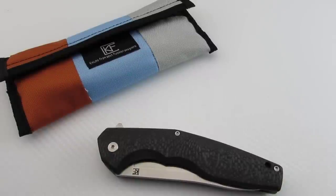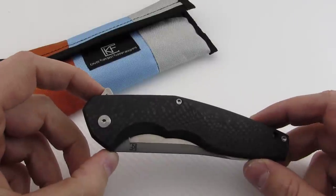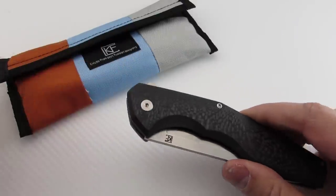Hey guys, thanks for tuning in. Today we're going to be taking a look at a new acquisition of mine, and this is the Custom Knife Factory collaboration with Anton Malashev. Let's jump into it.